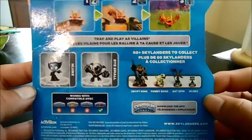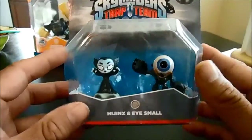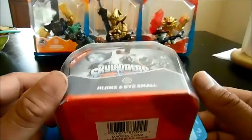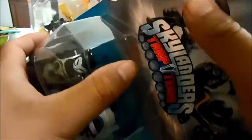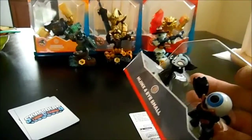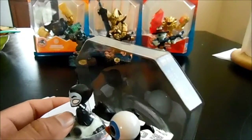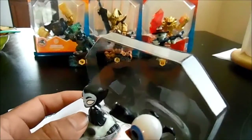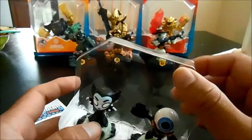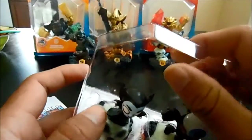I should look at the back — pretty cool. Let's get to it and open it, can't wait to start playing these guys. I actually just started playing with some of the other characters and they're really, really awesome.